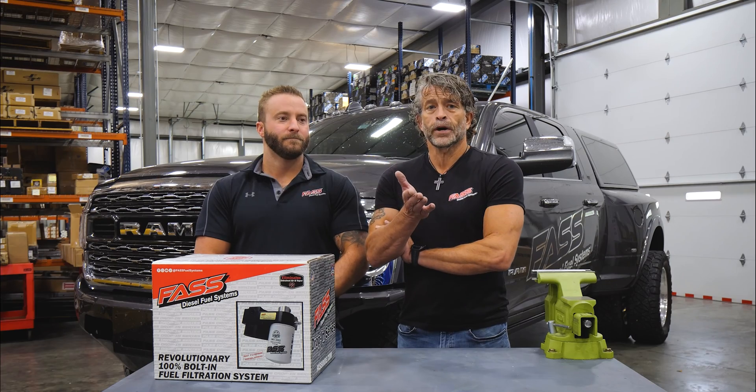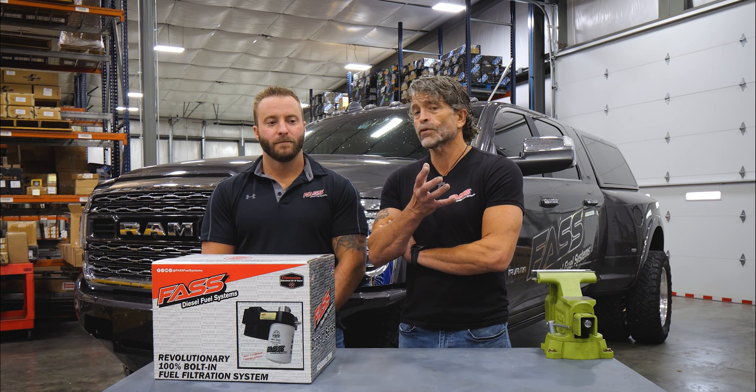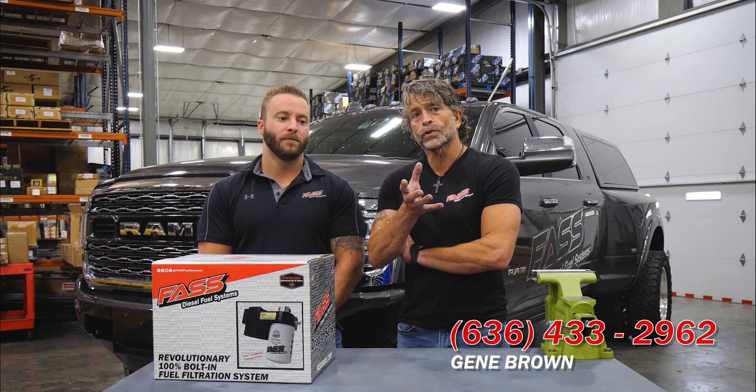I'd like you to give Gene Brown a call. He works in our customer service department and he's excellent with these configurations. Give him a call at 636-433-2962.